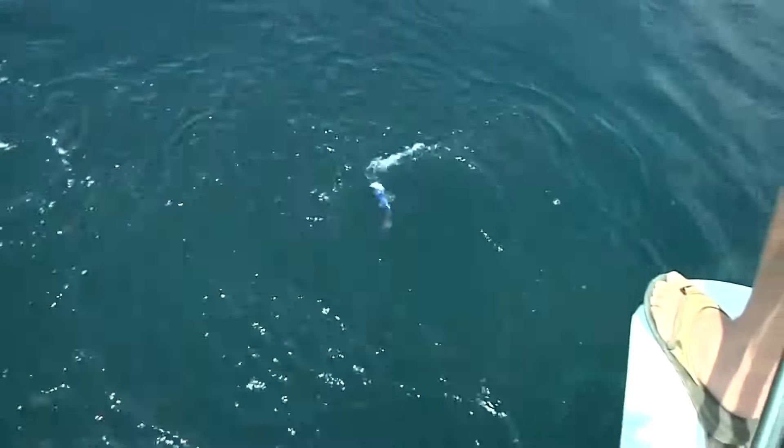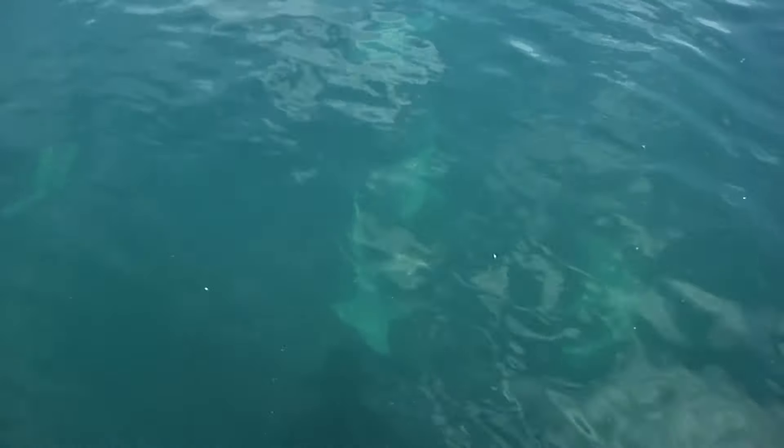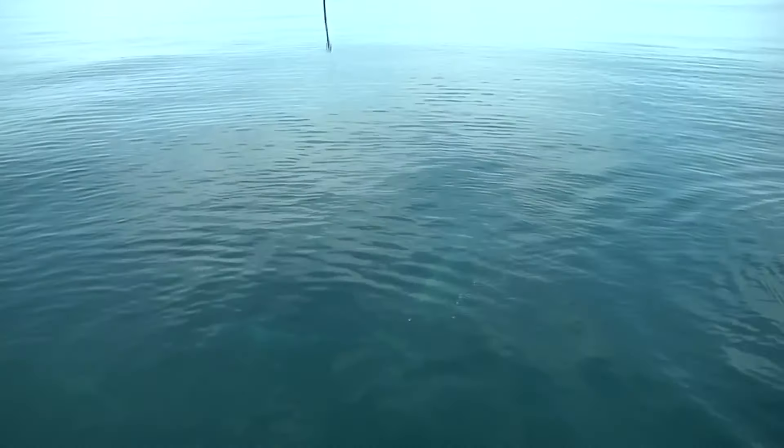Oh my — look at all of them, look at all the garts that are in here, look at that. Whoa — amberjack on! Shark's happening, shark's happening. Oh man, the shark got our amberjack.